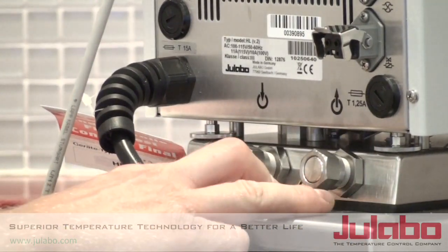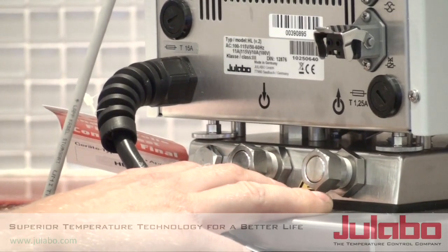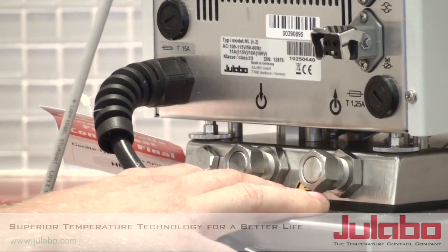First, we are going to remove these end caps and attach the appropriate tube endings or adapters required for your tubing and application.